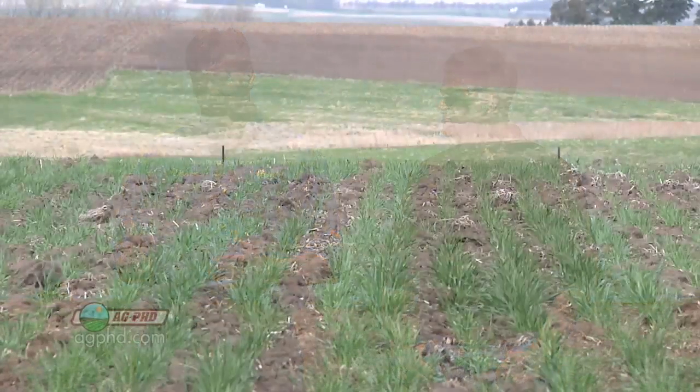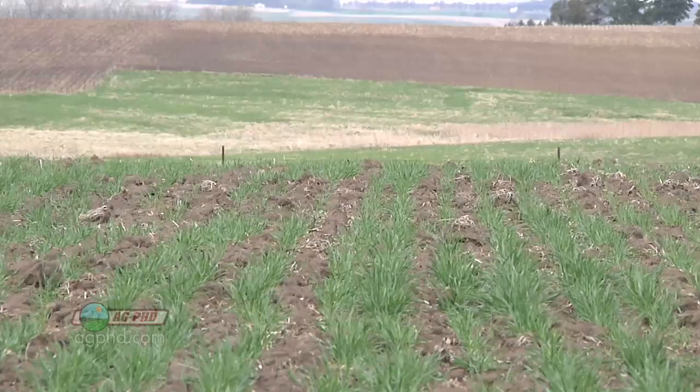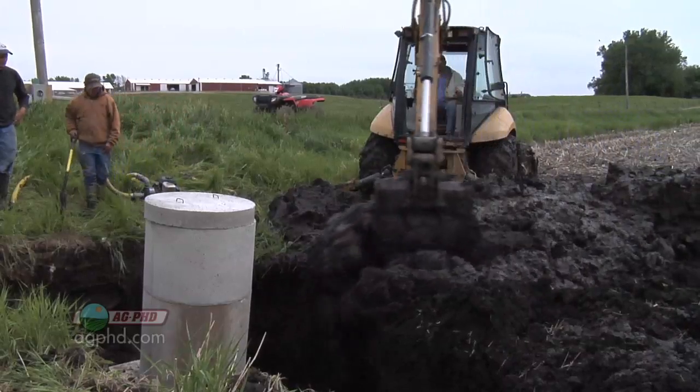Sometimes it's not so easy. Where we're at right now, we're kind of in some rolling hills. This field has been tiled and it was easy because we had the rolling hills to work with. But in the flat ground, tiling doesn't have to be difficult either. You may have to go to that extra step of putting in a lift station.